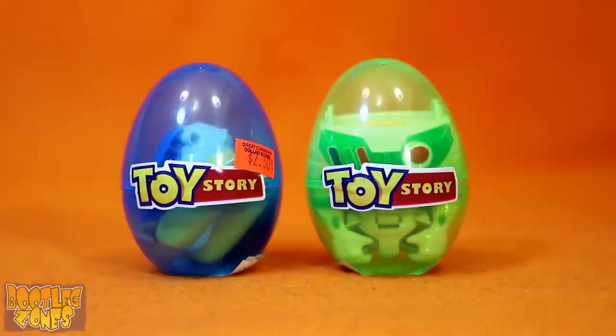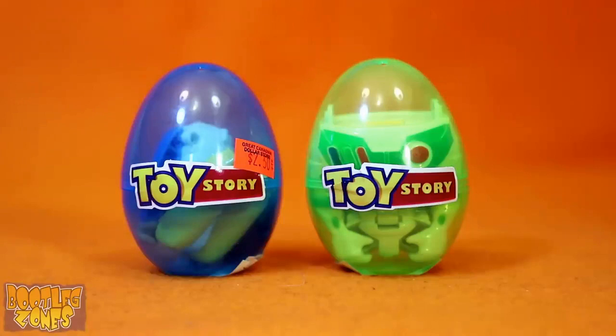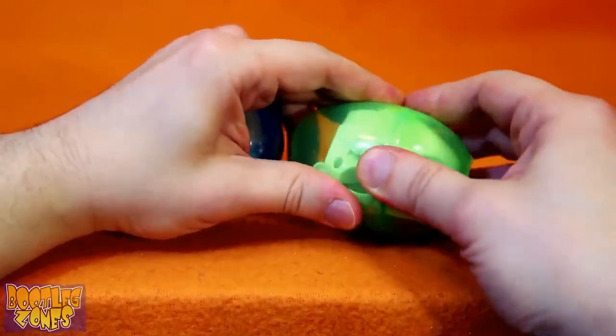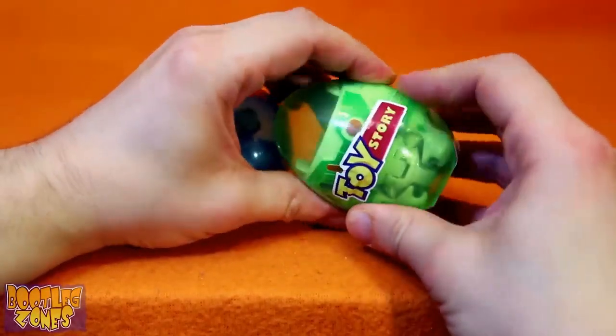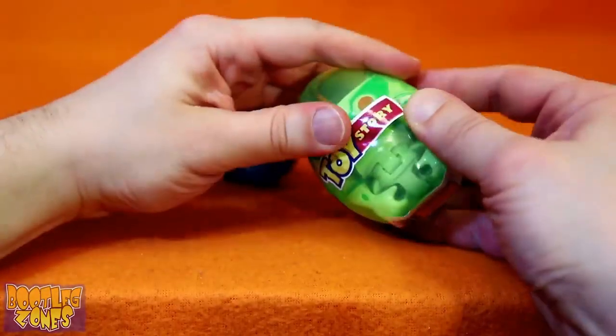You've got me inside an egg! Why is this happening? You need to try and open these eggs without destroying the Toy Story sticker. Let's see if we can do that.